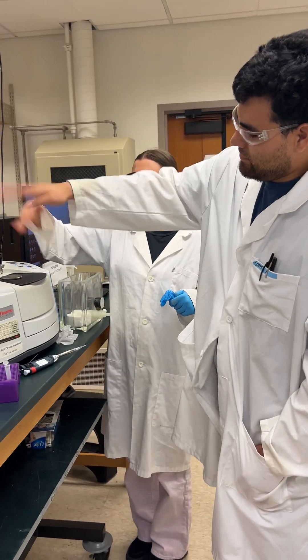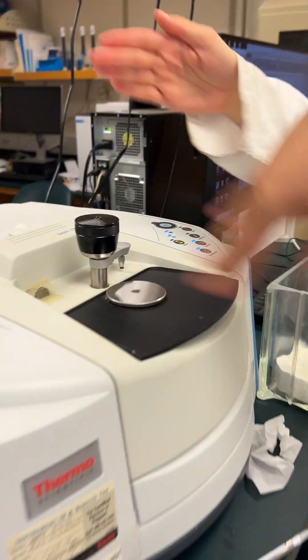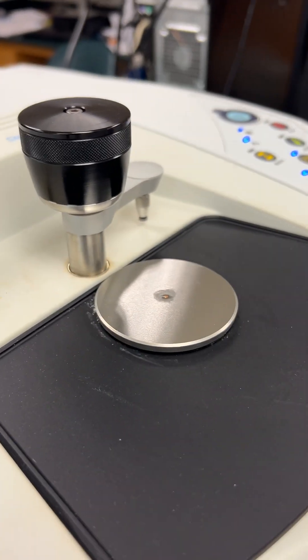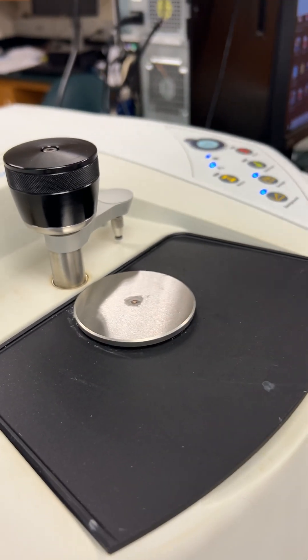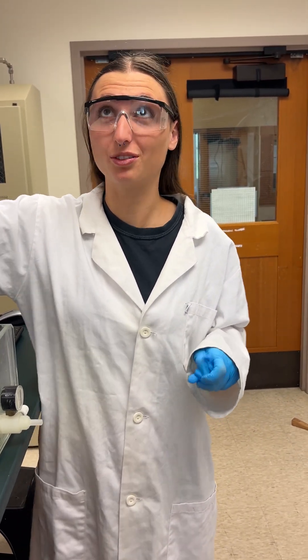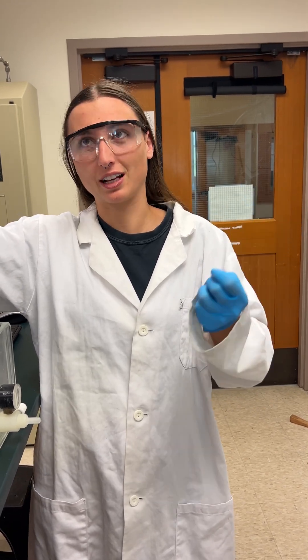What you doing? We're manually drying our samples for the IR. They need to be a solid. And what is this for? What are we doing? We are measuring the functional groups in our samples — SAC2, with and without chromium, in the presence of chromium, as well as SAC7.